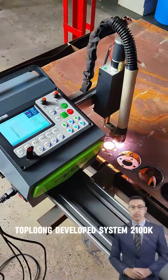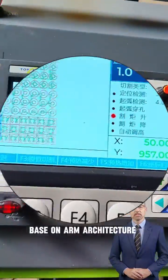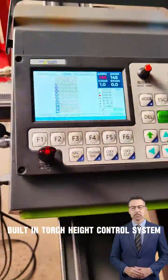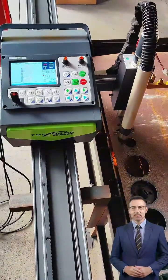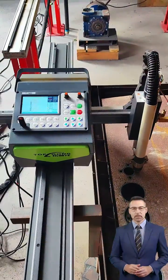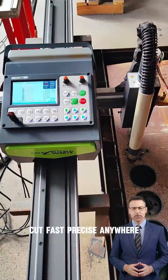The Kapoom developed system 2100K features a base unarmed architecture with a built-in torch height control system. It automatically cuts any designs with easy move and carry, cutting fast and precisely anywhere.